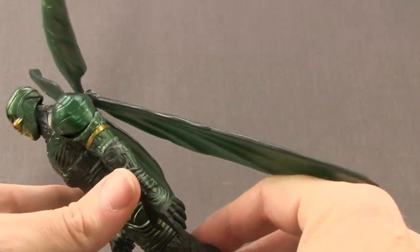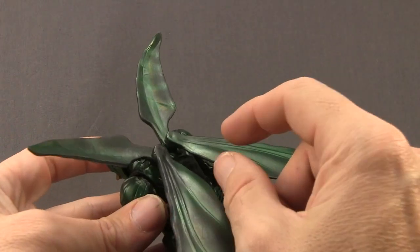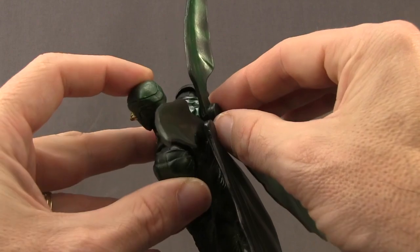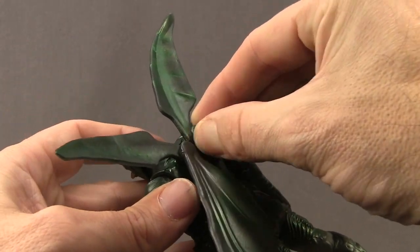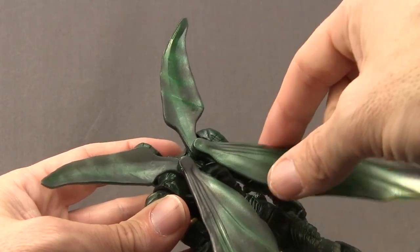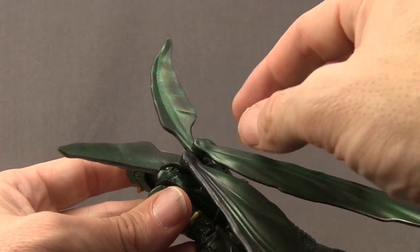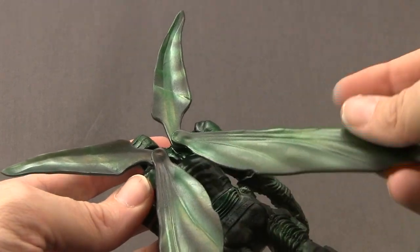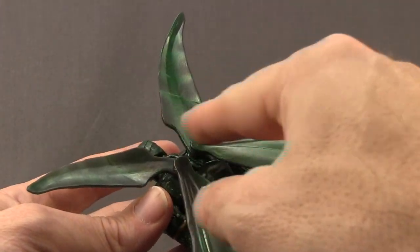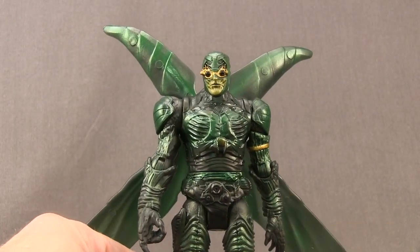The wings are not actually removable. If you have the basic version of the Parademon released for the Justice League movie you can pull those off the back, but with this one they're not designed to be removed. These wings are articulated — you get articulation with each individual wing piece, both the bottom and top ones, and you can move them up and down. That's different from the basic figure which did not have wing articulation. The wings are done in metallic green with a darker wash mixed in, and there's sculpted line work in them as well. Overall they look pretty good, but keep in mind you can't take the wings off on this version.